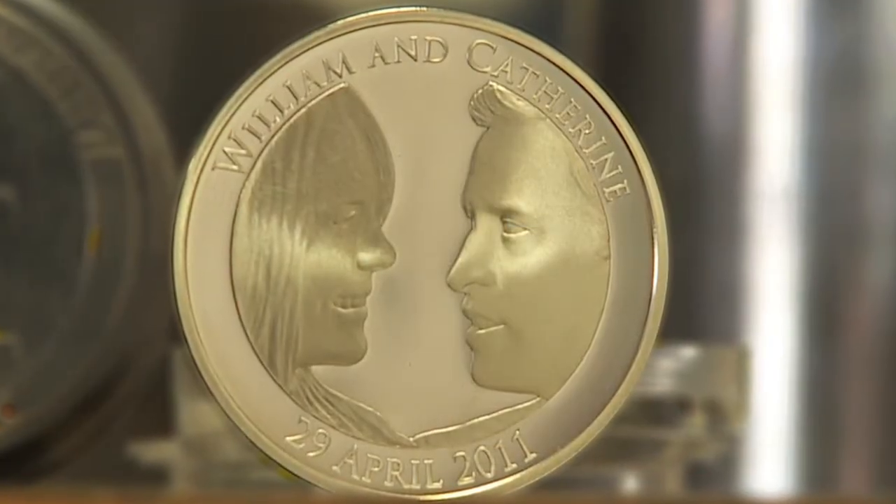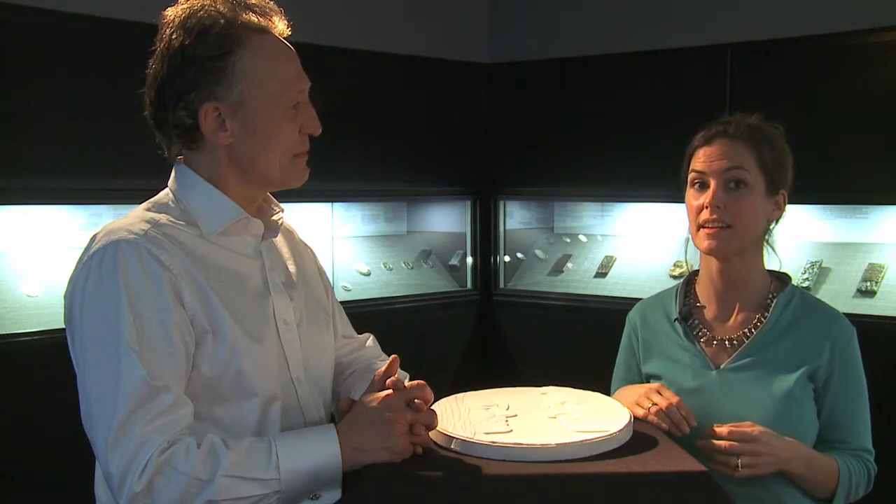The next step is turning this plaster cast into the real thing — the official UK Royal Wedding Coin. Watch this space to find out exactly how that happens.